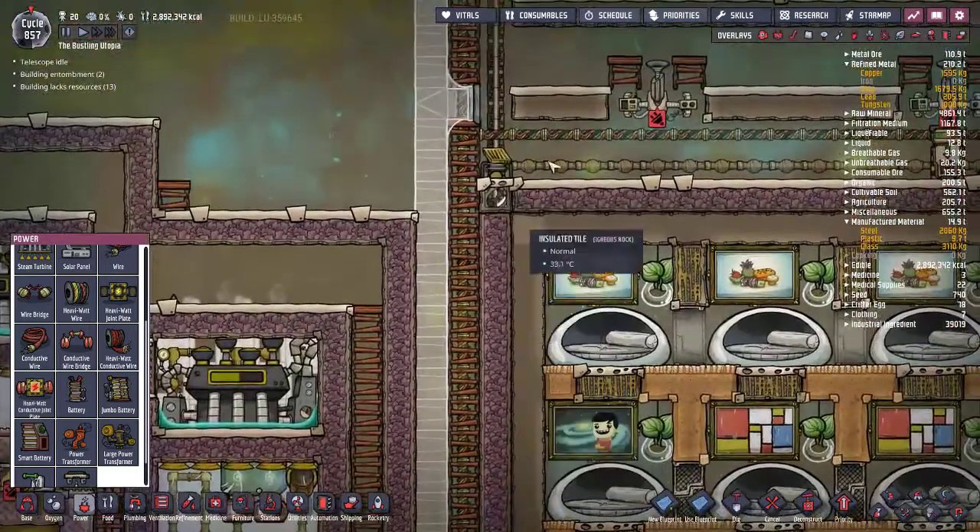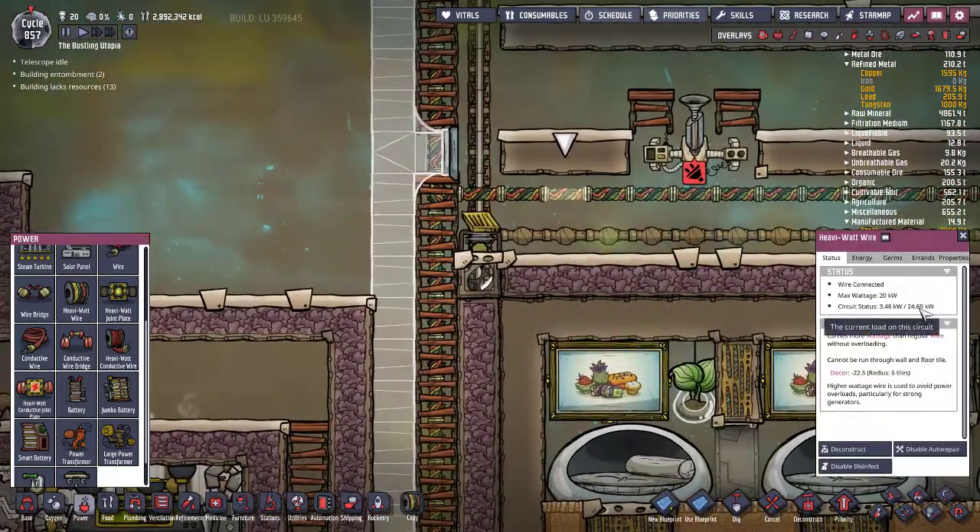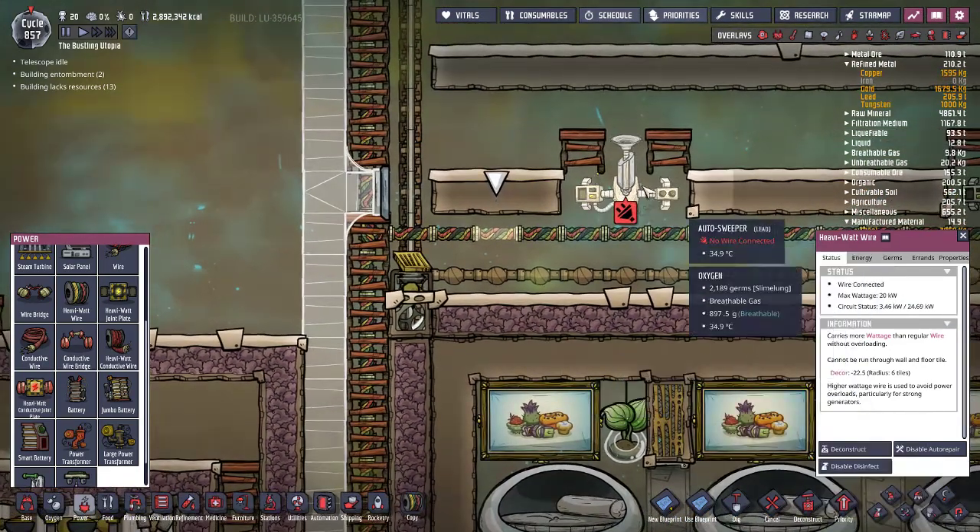Most of the time you're going to be working with heavy watt wire. It can handle a maximum wattage of 20 kilowatts before it starts to get overloaded.